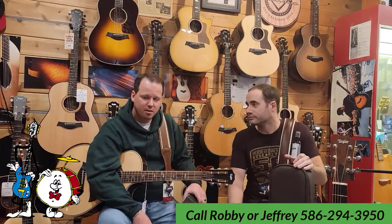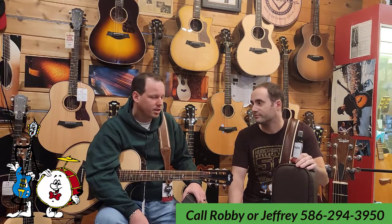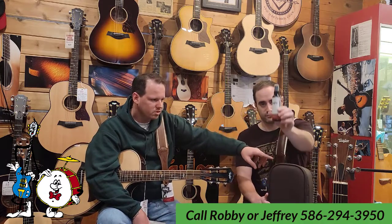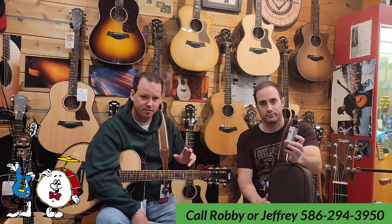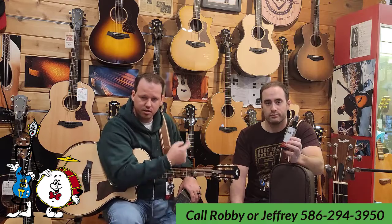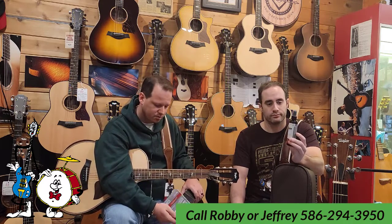One thing we wanted to talk about is the awesome accessory line that Taylor provides. One of the cool things we carry that is almost exclusive to Taylor is this awesome satin finish guitar polish, formulated especially for their satin finishes. So if you have a 200 series guitar, a builder's edition guitar, anything with a satin finish, or the new 700 series, this is the stuff you want. It's made specifically to clean your guitar and maintain that awesome matte look that their satin finishes provide.